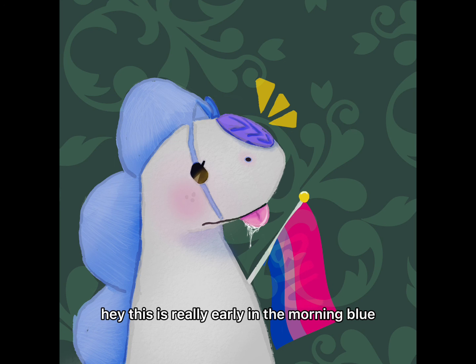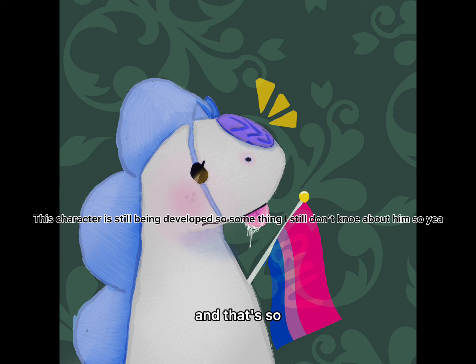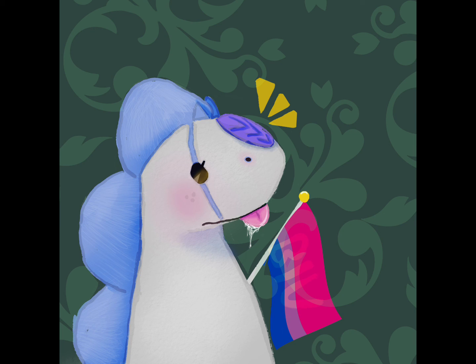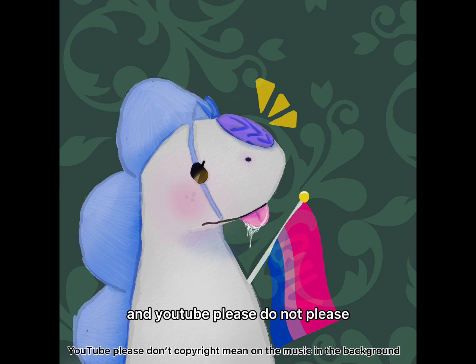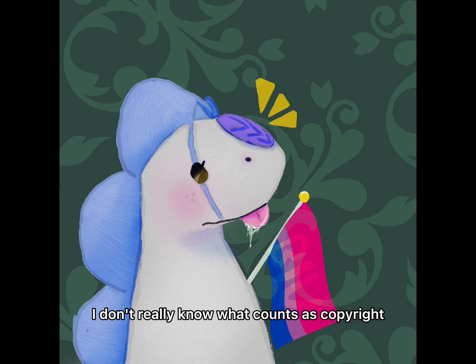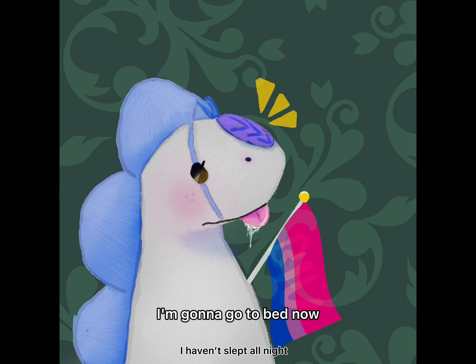This is really early in the morning. I forgot to mention—he's definitely allergic to cats, but since he's dead, his allergies don't really bother him anymore. YouTube, please do not copyright me. I don't really know what counts as copyright, so yeah. Have a great day or night wherever you are—I'm still really tired, I'm going to go to bed now.